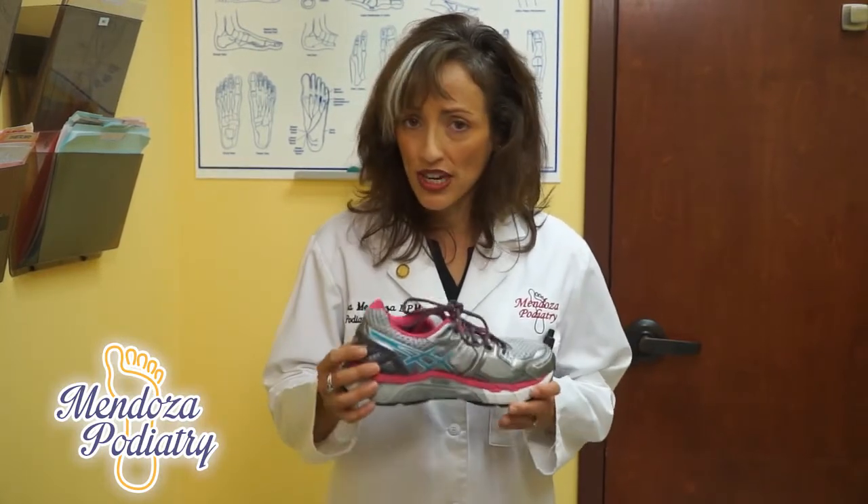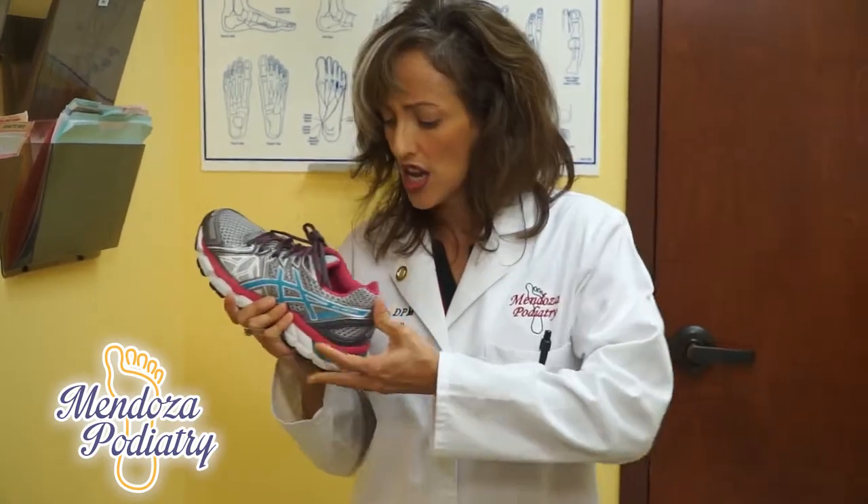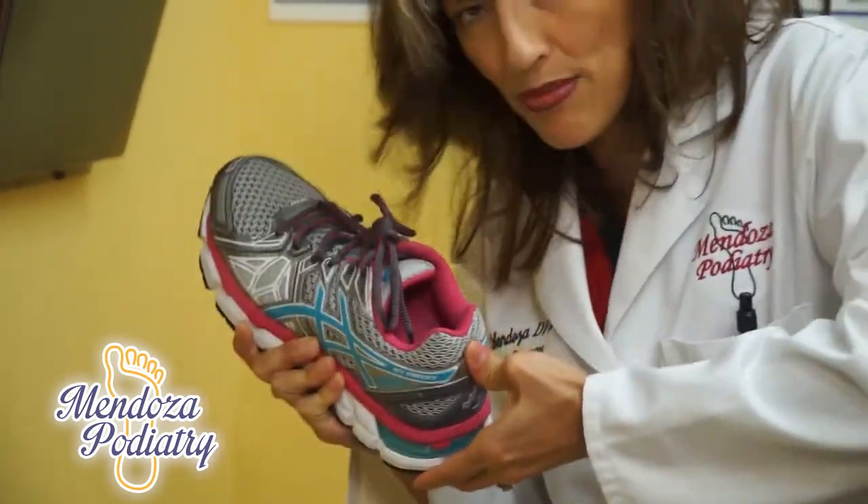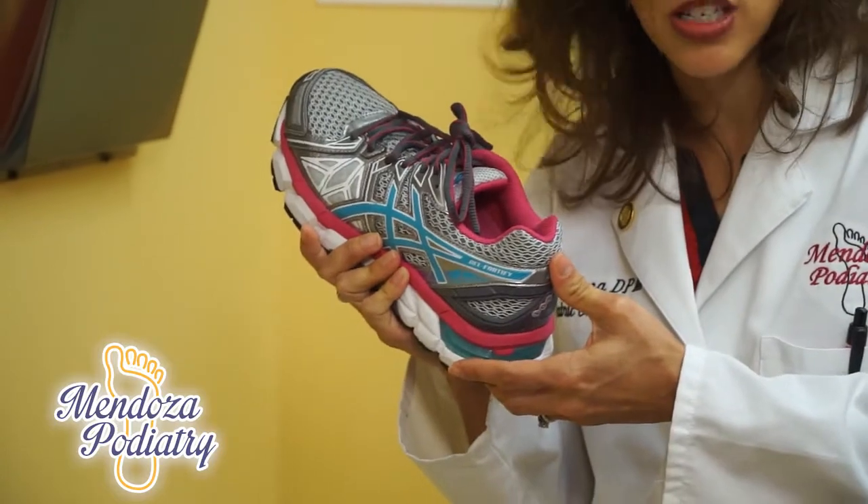One way to test is the heel counter — this is the back of the heel. This should be very firm this way and it should be very firm this way. So if it collapses in either direction, that's not a good situation.